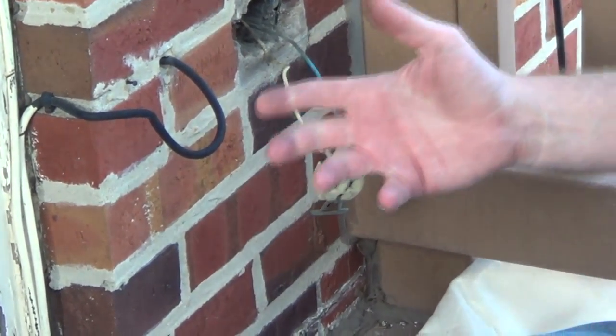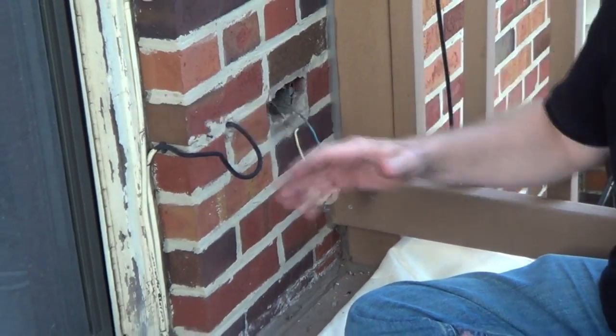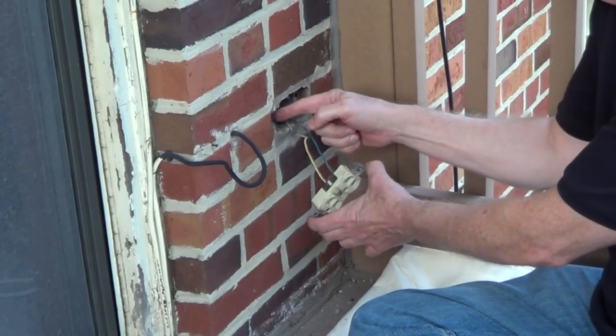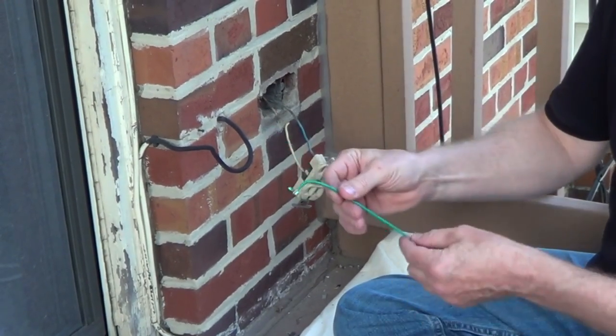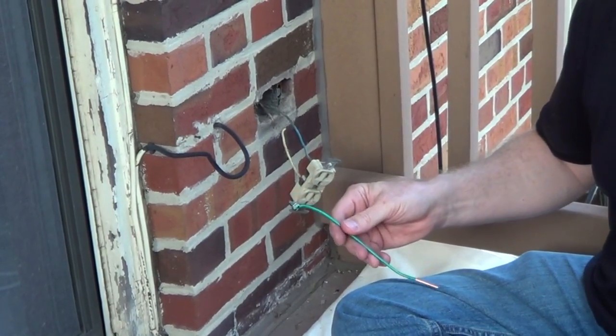Because we're in the Chicago area, we have metal boxes with metal conduit going all the way back to the service panel. In many applications, they don't use a green ground wire because when you screw the metal screws into the box, it's actually grounded. But in this case, I'm going to add a grounding whip — you can get this at any hardware store — and I'm going to screw this into the back of the metal box to give us some added protection.